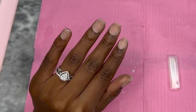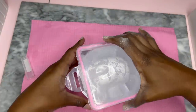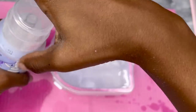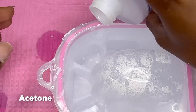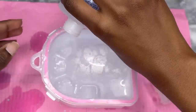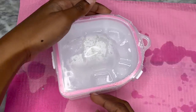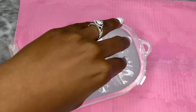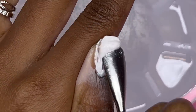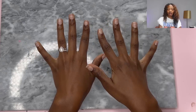To soak these off I have some hot water right here — it helps soak them off faster. That was about 30 minutes. Got the nails all off.